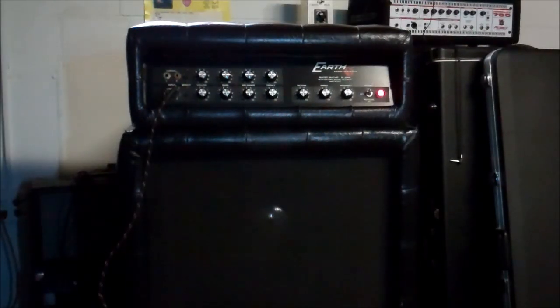Good afternoon, citizens of Reverb. We've got an unusual amplifier here. This is an Earth Sound Research Super Guitar G2000 with Auxiliary Slave Input, made in USA, from 1973.